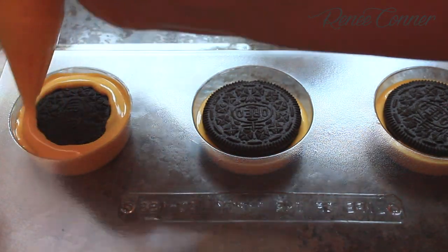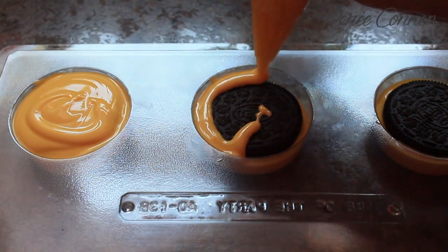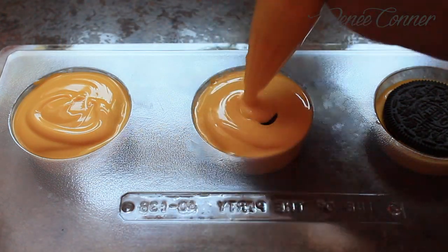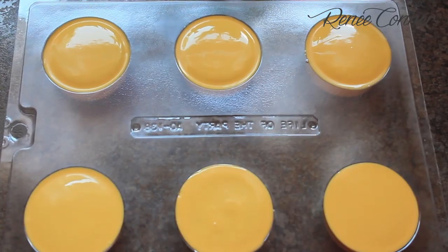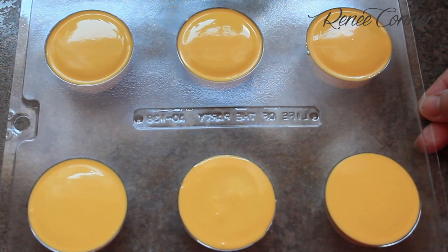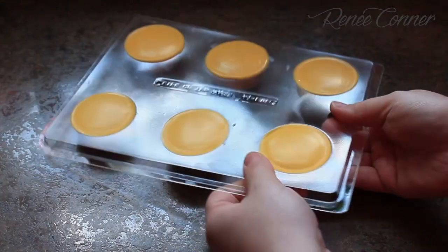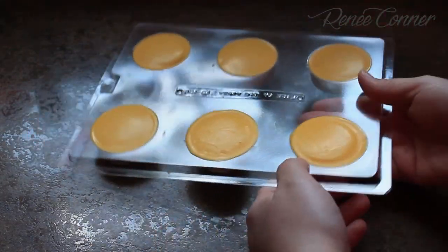Now just fill in the sides and the top with more of the yellow chocolate. Then just set the tray aside or pop it in the refrigerator for a few minutes to set up. Then all you do is release the Oreos from the mold.